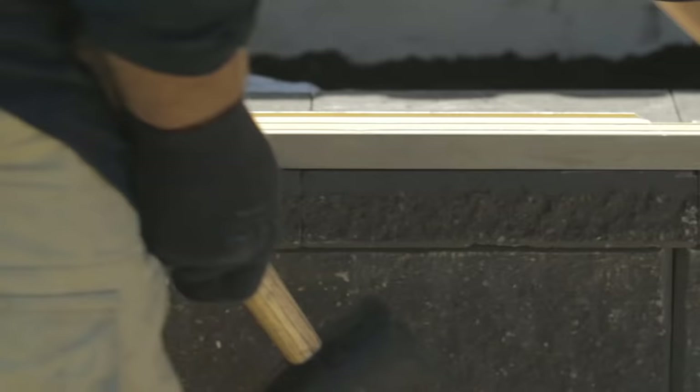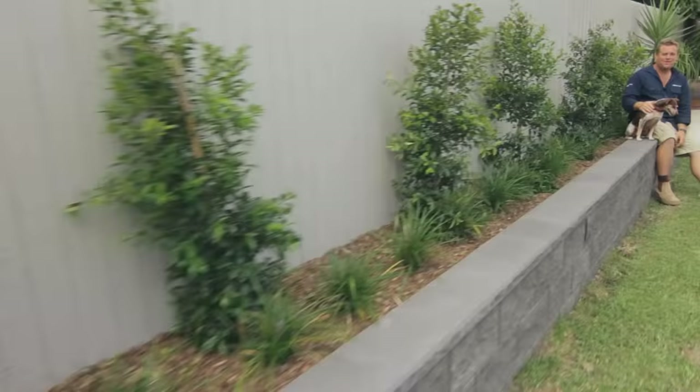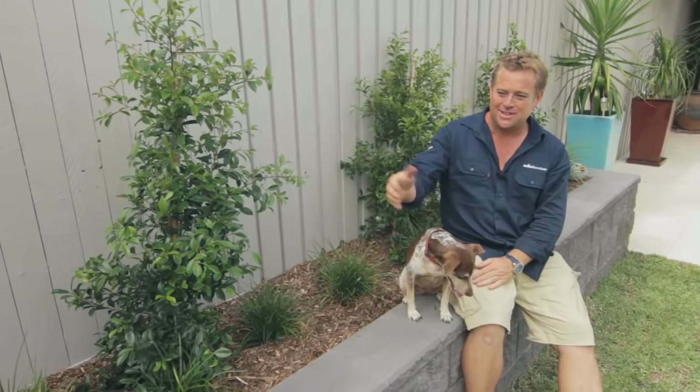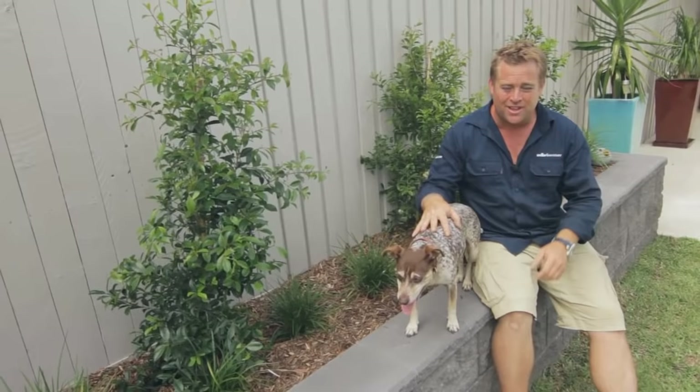Remember, I started by saying if you start level, you're finished level. Well, look at that — she's nice and level. What a difference a weekend makes. This backyard is now a garden, and it's got all the structure it needs to hide the fence and the shed in no time at all. And the best thing about it, if you're entertaining, you've got seating along here for about 20 people, and it's rock solid — it's not going anywhere.